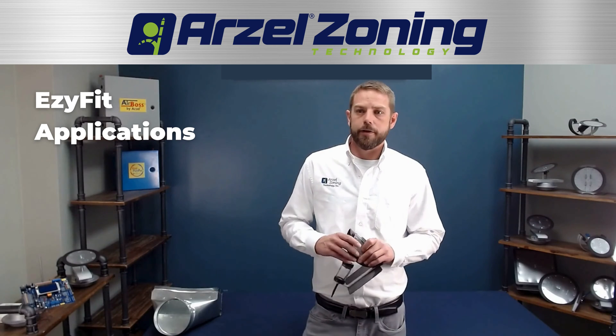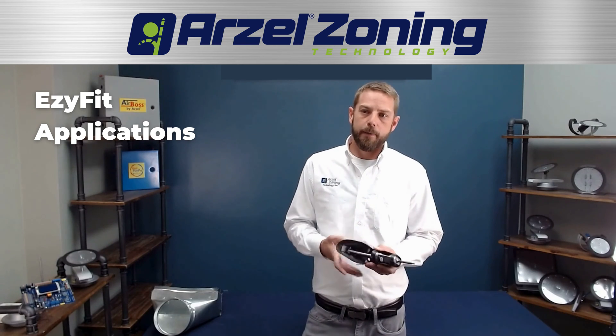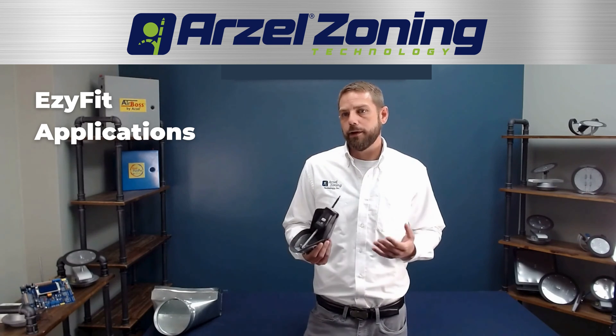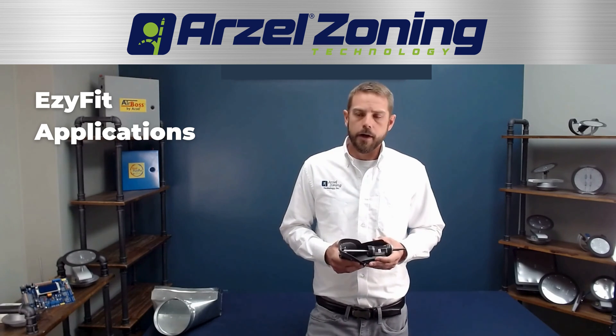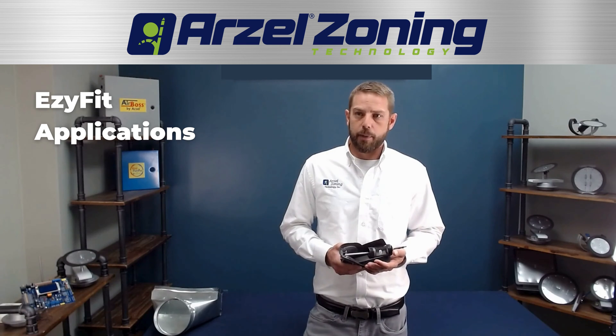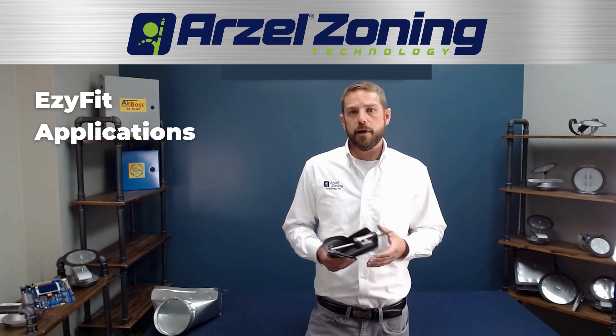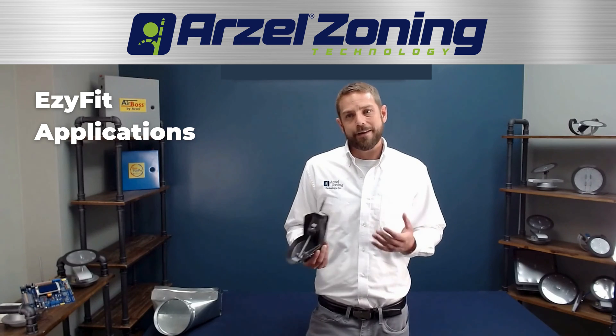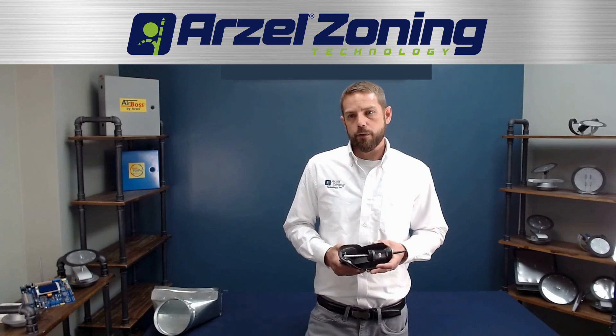A really nice thing about this particular damper is its application. If you have a customer that plans on finishing a basement and wants to get rid of access to the ductwork, and you don't want to leave a bunch of access panels in the customer's basement, you could use this damper. Or if you have inaccessible ductwork in the home, it's another great use for it.